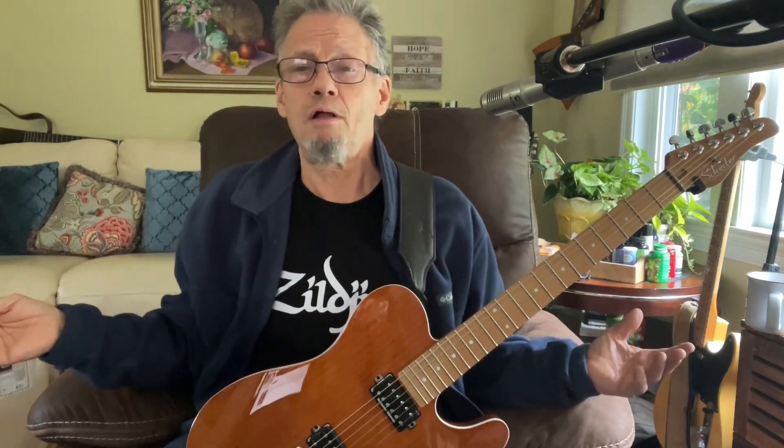I want to say thank you for remembering the video after 13, 14-something years — that XD one I did. The only reason I did that one was not about modeling specifically. I just wanted a small amp for my studio. My studio was much smaller in those days, and I was looking for guidance online. This was 13, 14 years ago — there was nothing.